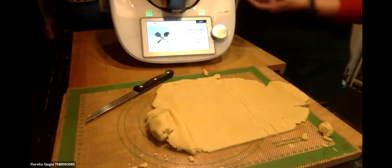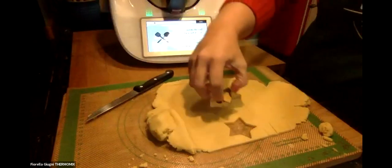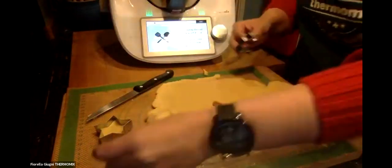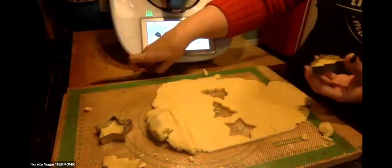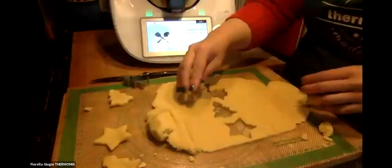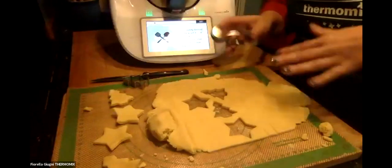I'm making one star and one Christmas tree shape. Everything is going into the oven. I'm trying to cut out the stars cleanly - taking them up carefully.